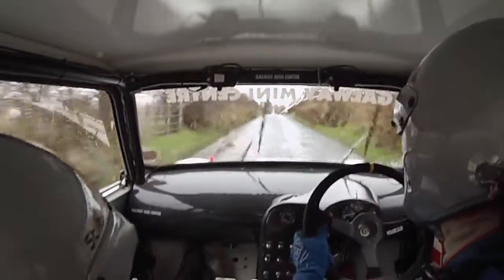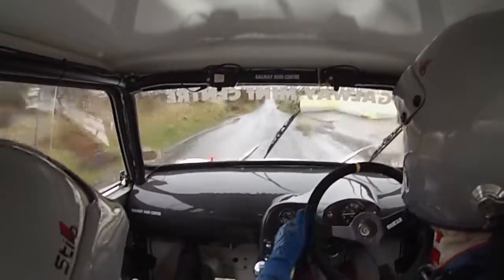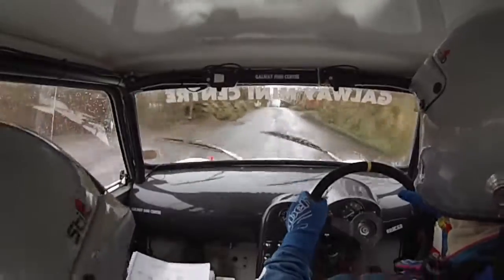And crest, mid over dip. 200 over bumps. And mid over crest, slowing. 60, slippy six right.